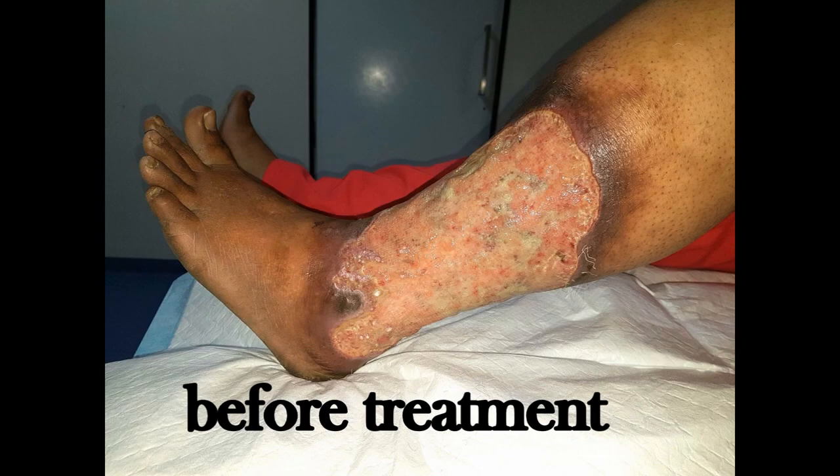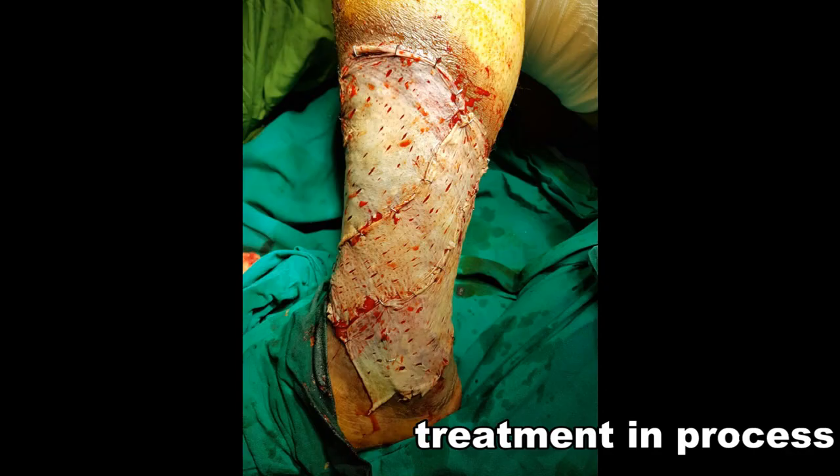Once the ulcer was healed after debridement and skin grafting, we put the patient on compression bandage. For the last seven to eight months the patient is doing so well — the ulcer is healed, skin color is improving, limb edema has completely resolved, and patient compliance is extremely good. This is a live example, and we will be showing photographs as motivation for other patients suffering from chronic venous diseases.